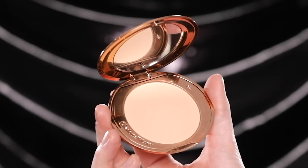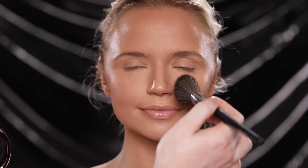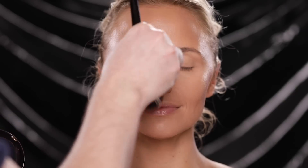For the rest of the face I'm using the Charlotte Tilbury Airbrush Flawless Finish Powder in the shade Medium 2, applying this on with a fluffy brush. This is a great powder to set the face or just to keep in your purse to touch up your makeup throughout the day. It's not super pigmented in color — it's light to medium in coverage but leaves such a natural finish to the skin that doesn't feel heavy or cakey.